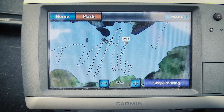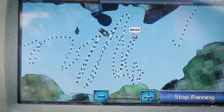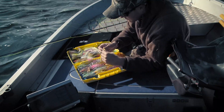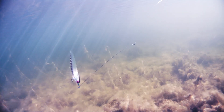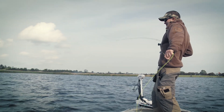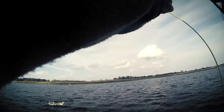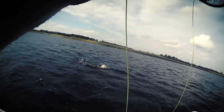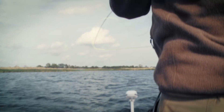Is that a fish? Just the weeds — so you're constantly covering a fresh area. Yeah! Oh yeah! Nice strike. That's a good looking pike. Got him on the reel now.